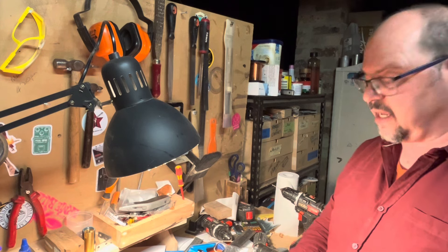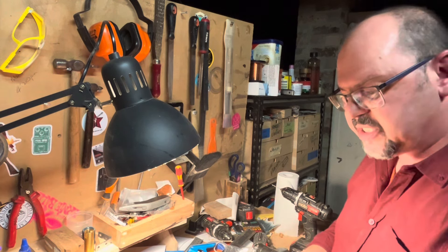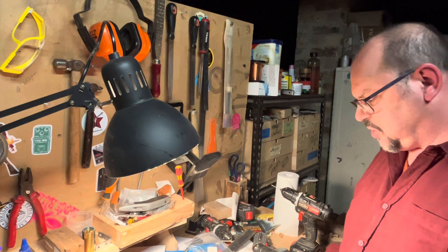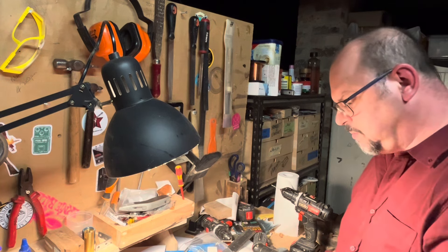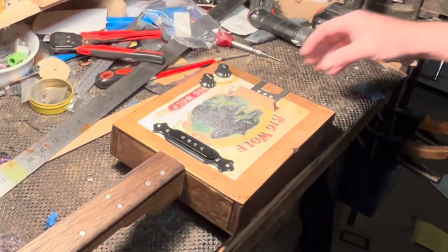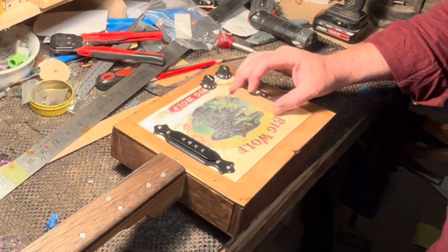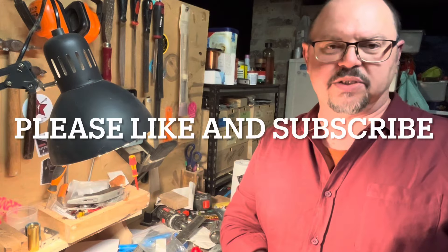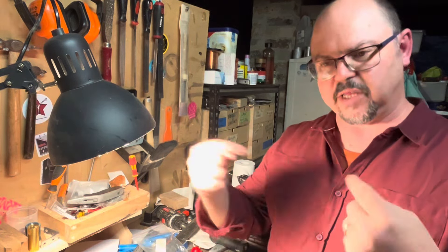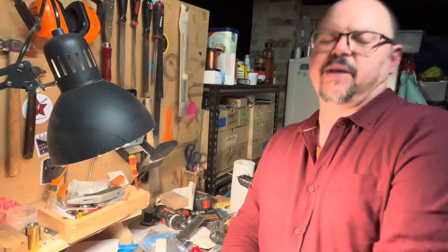These pickups are fantastic — they've got so much punch, they're absolutely punchy and they play so well. This is going to be a fretless Big Wolf guitar, earthed on the back with the string retainer, and you can have a look at what it's going to look like with the string retainer and bridge. Please subscribe, click like, go to CB Giddy, use your affiliate link, save yourself a packet, help the show, and just build something, play something, have a ball. See ya!